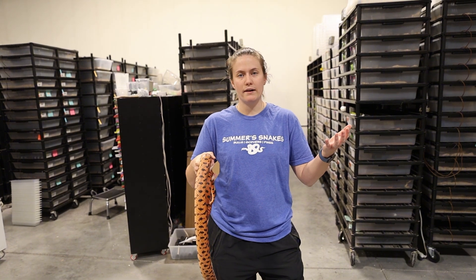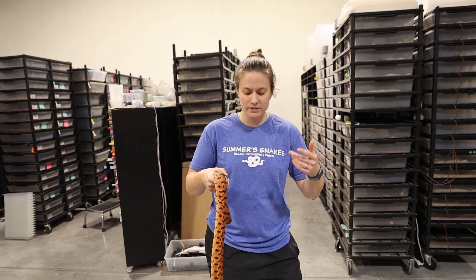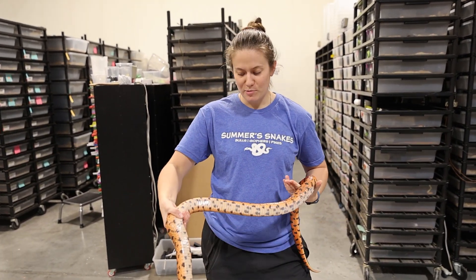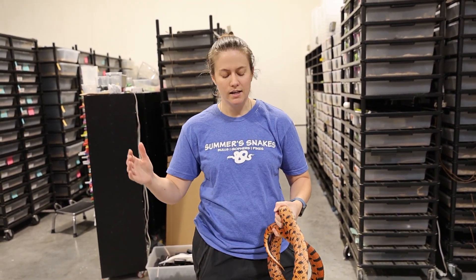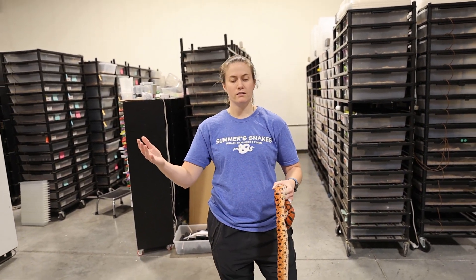If you guys want to see some other comparisons, just drop them in the comments below and maybe we can do another comparison video later. All the adults are about to go down for brumation, so the comparison video might have to wait just a little bit, but we're happy to share with you guys. So if there's specific stuff that you want to see — how that really matures — I know I don't have every example in my room, but happy to hear your thoughts and ideas.